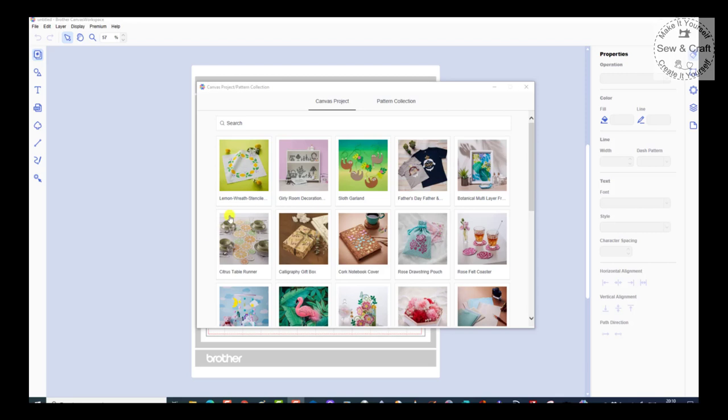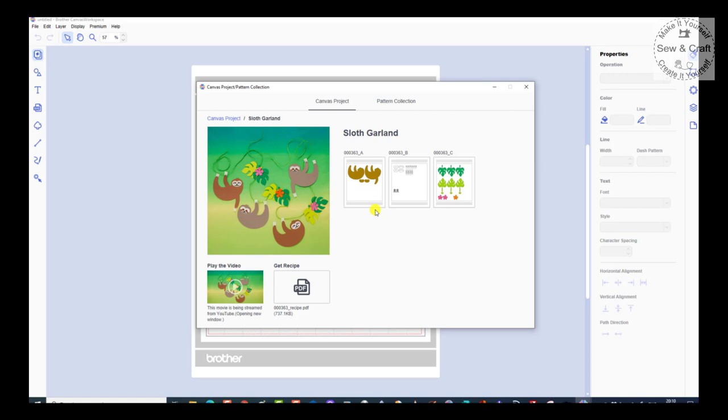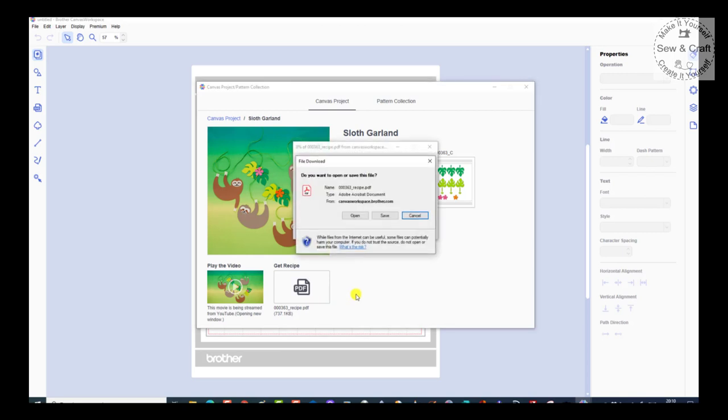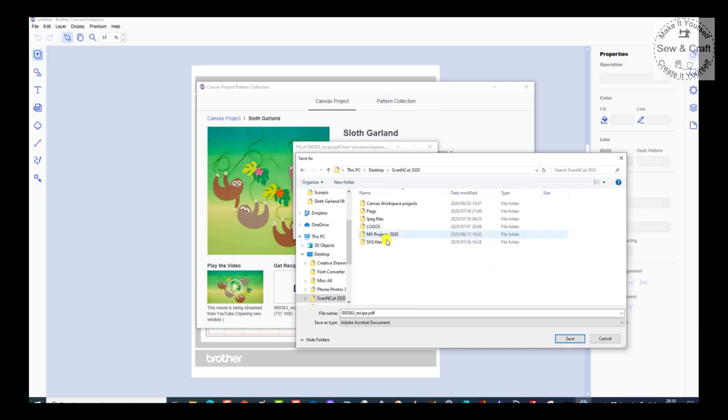Now we're going to have a look at how we would open our Canvas projects on the Canvas Workspace PC version, which is the offline version. You'll still be able to access all of those projects, but when you click on the projects, you'll see they open slightly differently to how they would on the online version. You will still have access to the video as long as you have an internet connection. You'll have access to the recipe, so you would click on the recipe, say Save, go to your desktop, to the Scan and Cut folder, Canvas Workspace Projects, and then create a new folder and save the PDF.